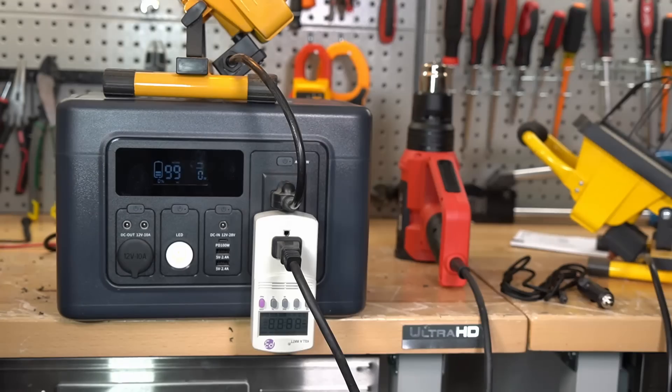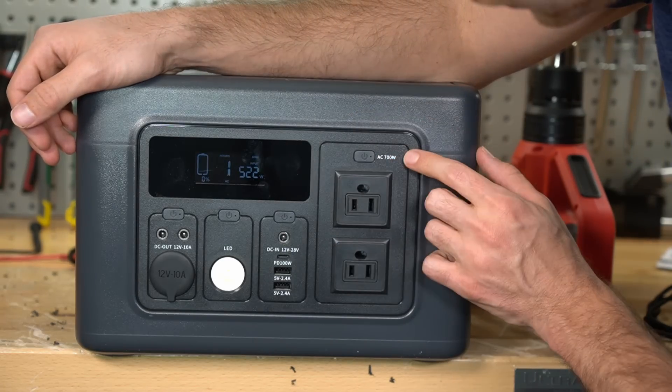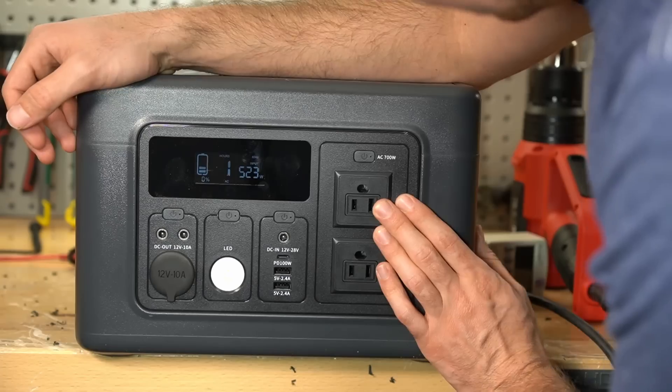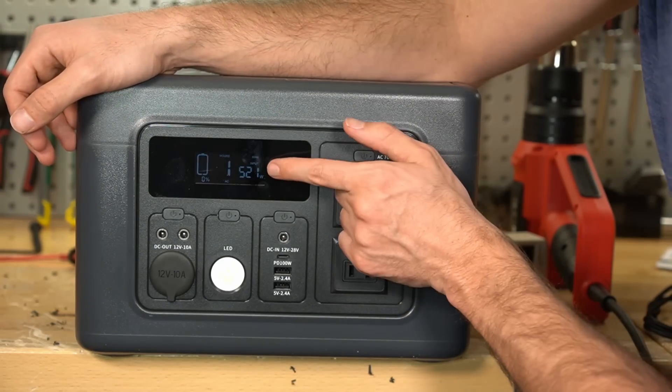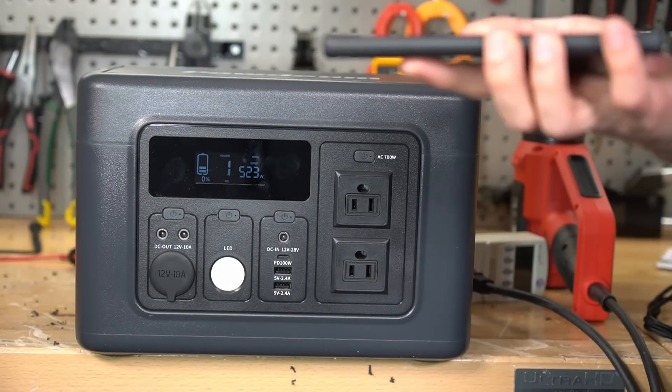Let's connect some AC power and see what happens. Look at that — 500 watts! That's almost a 1C rate for this size battery. This is a million times better than a Jackery. Isn't a Jackery like 200 watts charge speed?